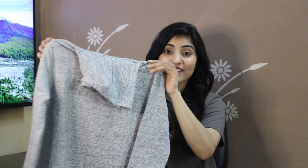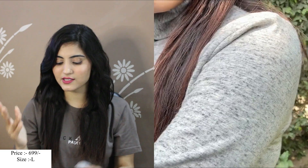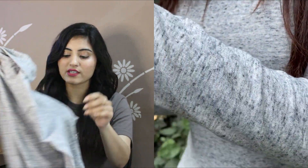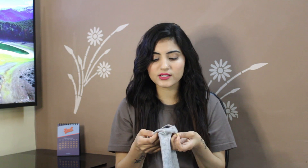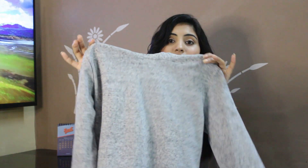The next product I purchased is this turtleneck inner. It has a nice neckline which you can fold and roll. The material is very smooth and soft. It is a little thick cotton. The fitting and size are very good. If you are looking for a turtleneck inner, I think this one is your final destination.